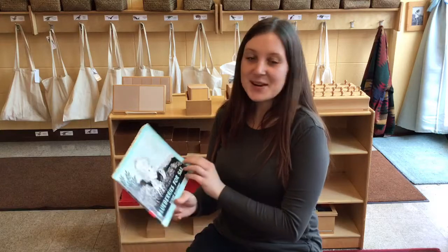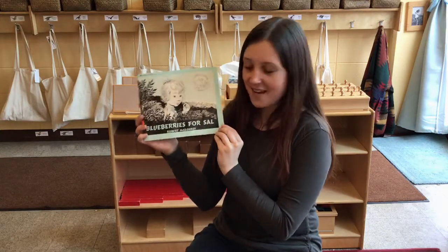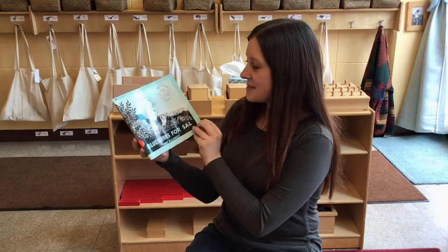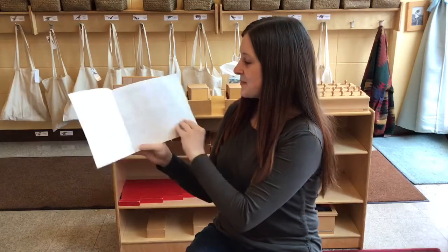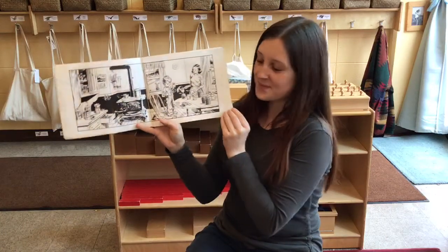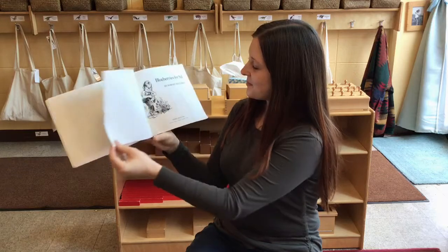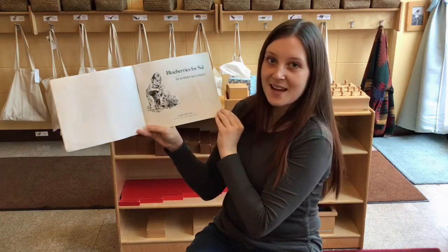Hello, it's Jana. I'm going to be reading a book for you today. So get very comfortable because we're going to read Blueberries for Sal by Robert McCloskey. Blueberries for Sal.